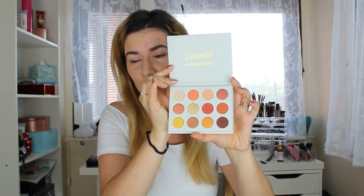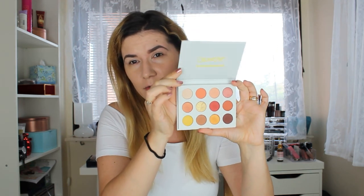It doesn't have a mirror but it's a beautiful palette. This is considered a dupe all over the internet for the Natasha Denona Sunset palette, and I think that's why it's so popular because Natasha Denona eyeshadow palettes are expensive. I don't own any of them — would I like to? Yes, but they are too expensive for me.